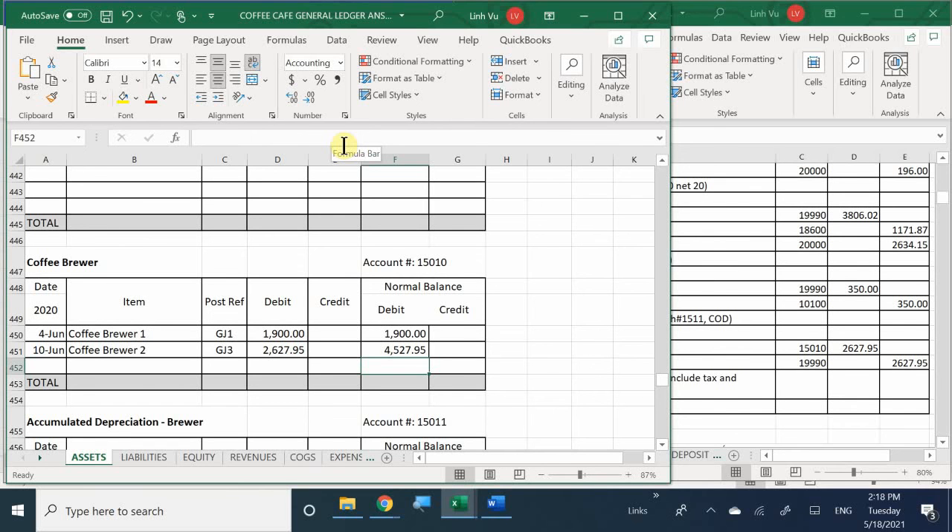We finished the journal and we finished the ledger. Do we need to update the subsidiary ledger? We already paid for the freight, so no - because all we did was move the brewer out of miscellaneous suspense and into its account. We didn't deal with a customer or vendor. This was an internal transaction - it had nothing to do with anybody, just my books and accounts. So we do not need to use the subsidiary ledger.